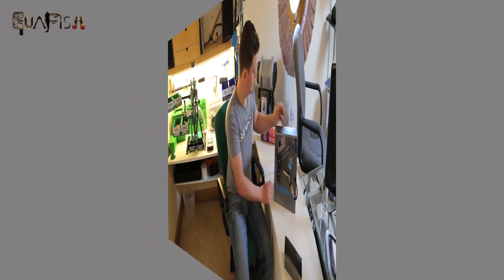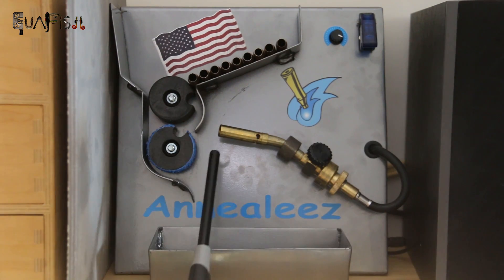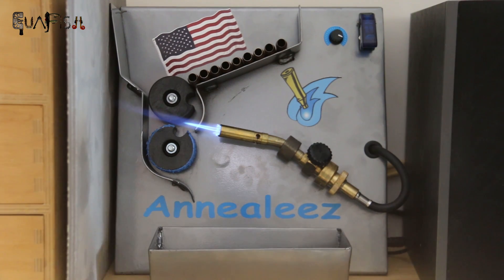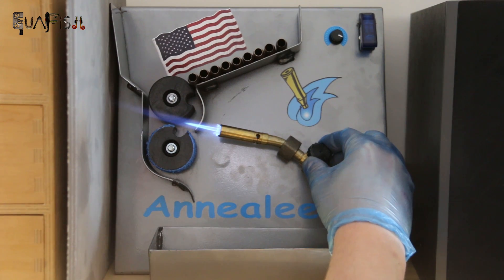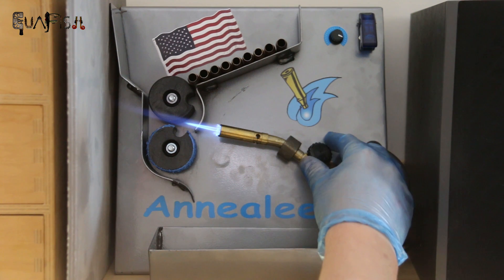Let's have a closer look. We'll light the torch now — turn it on and hold the lighter right at the edge. If you hold the lighter out it won't work properly. We'll adjust the flow of gas so that the tip of the dark blue flame is in the centre point of the case.